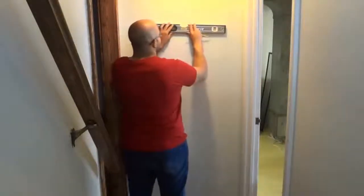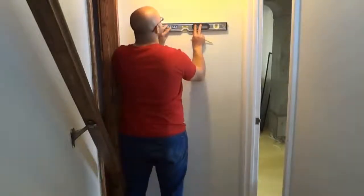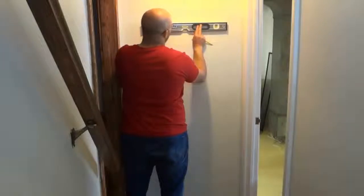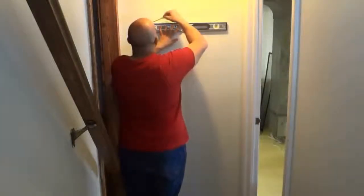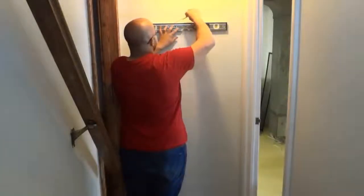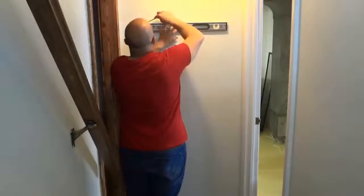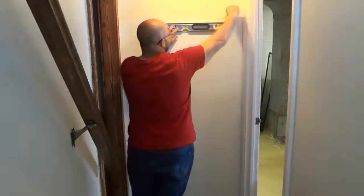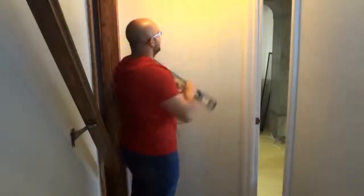So I'm going to take a level and draw a horizontal line at that point. I want the hooks to be at this level right here, so I'm going to ensure the level is completely level and draw a light horizontal line in pencil that I can erase afterward — spanning across the level just to be safe, because you need to make sure it crosses the area where you'll be putting the hooks.